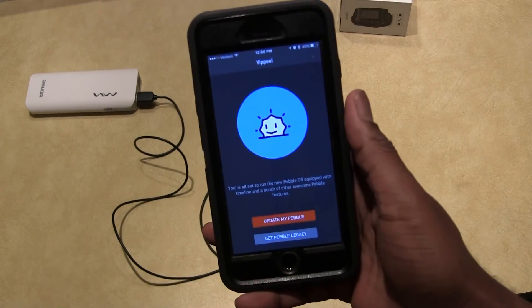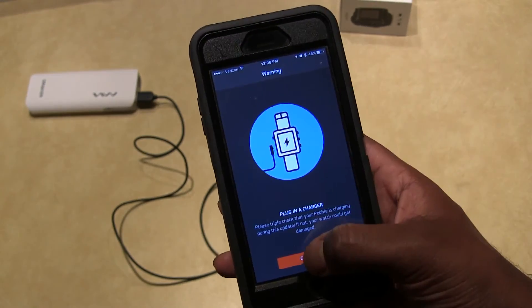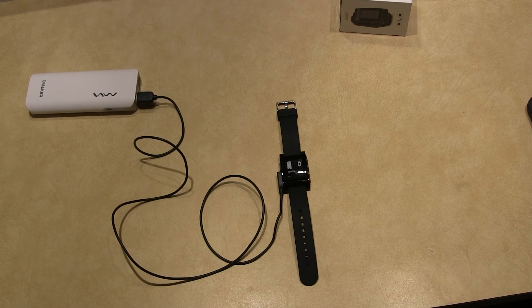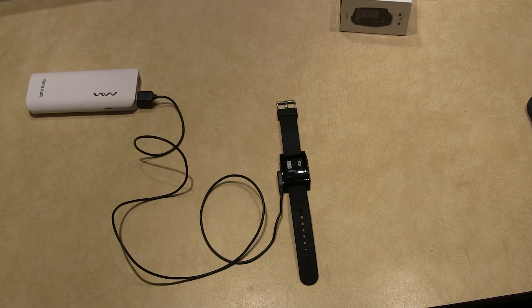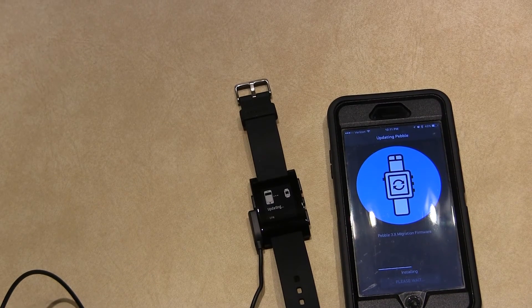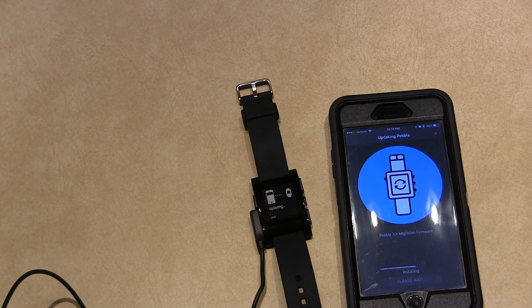The first thing it's going to ask you is to update, and I'm definitely going to do that because the features in the later software are much, much better than what you get initially. As you can see, the firmware is updating, and once it's done it should load all of the watch faces and apps that I already have loaded into my phone. Should be pretty seamless — I'll be right back.